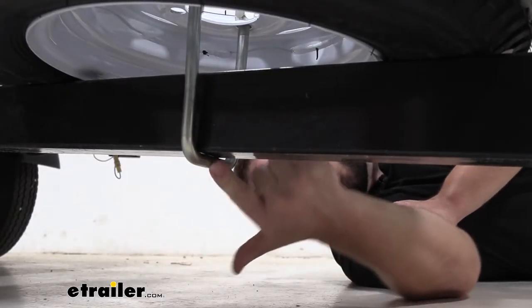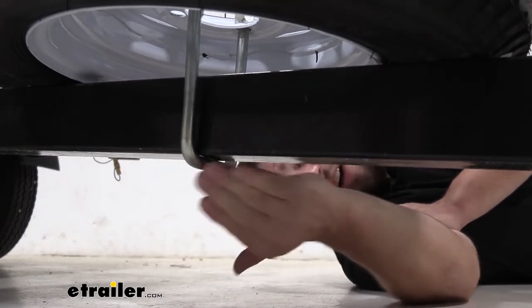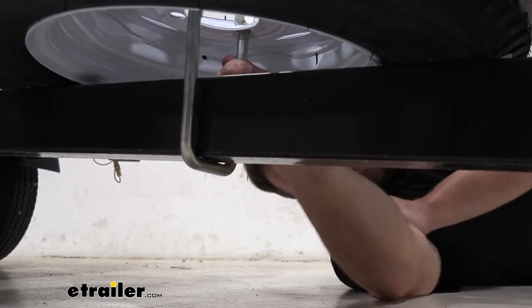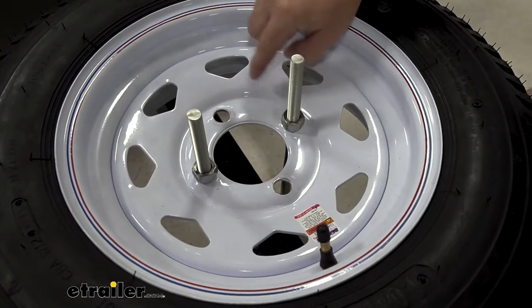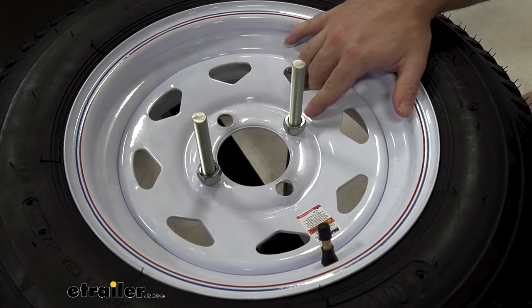Taking a closer look down here, you can see how the U-bolt goes around the frame. Now this fits up to three-inch frames — this one's two inches, but you can see it still works just fine, it's nice and tight. That's not going anywhere. The Spare Tire Carrier from Fulton works with four or five lug nut patterns, and with four wheels here you can see it works just fine.